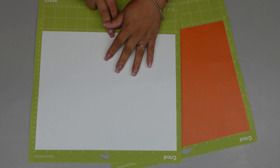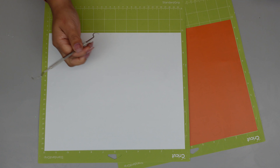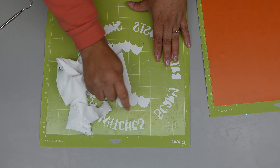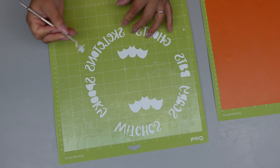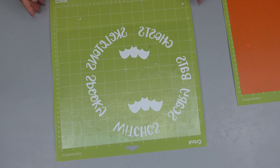We had the designs cut and now it's time to try the new weeding tool. This vinyl is actually really easy to weed. As you can see, I wasn't really having any hard time pulling even the color white. Now here I'm just removing the little tiny pieces left.